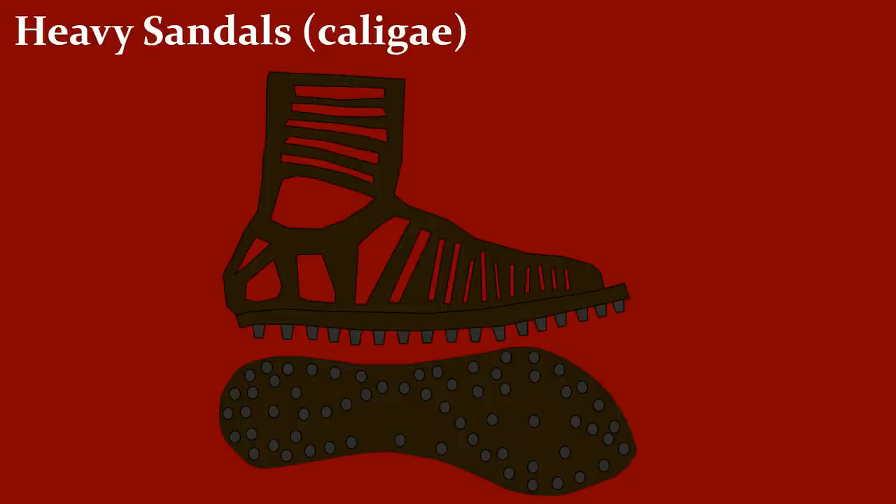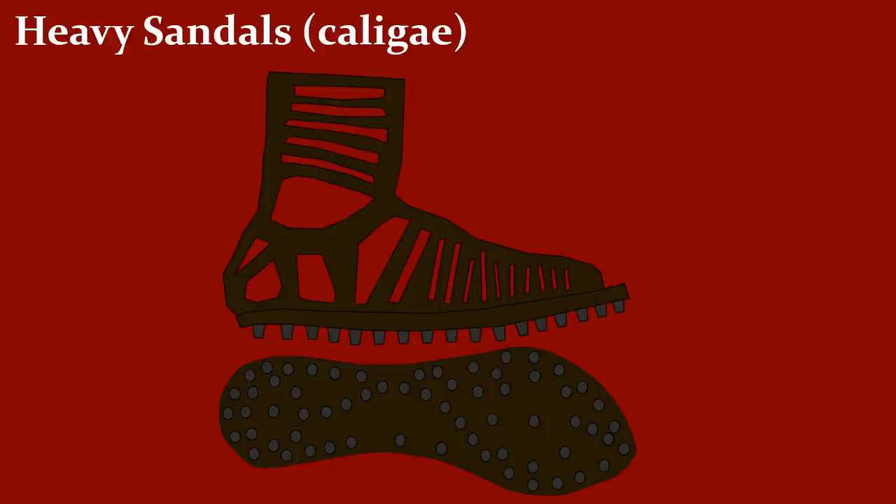Now let's take a look at the feet — the so-called caligae, the heavy sandals. These sandals were made of leather with hobnailed nails. The legs were usually protected behind the shield; hence, greaves were rarely used. Furthermore, trousers were considered effeminate most of the time. Another way was wearing a belt with reinforced leather strips to protect the groin, which was probably more important and effective. You can also see a sheath for a dagger, the so-called pugio, but that will be covered in another video.